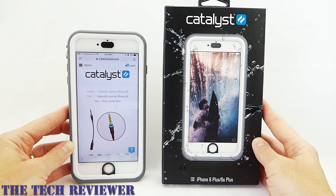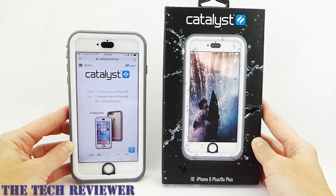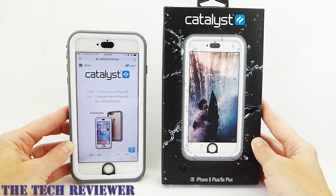Many thanks to Catalyst for sending me these samples to review. If you have any questions about these products, please feel free to put them in the comments below and I'll do my best to address them. Many thanks for watching. If you're interested in subscribing to my channel, please consider it — I try to put out two to three videos a week on accessories for iPhone 6S Plus, iPhone SE, and iPad Air 2. Again, this is Kristen, and this is the Catalyst case for iPhone 6S Plus and iPhone 6 Plus. Have a fantastic day!